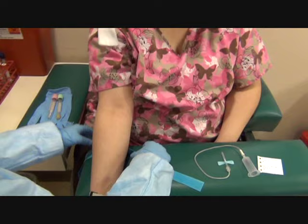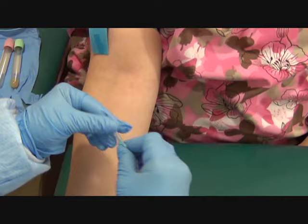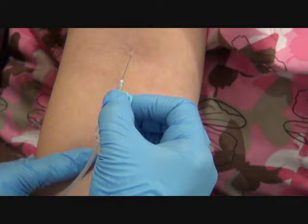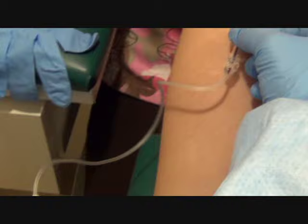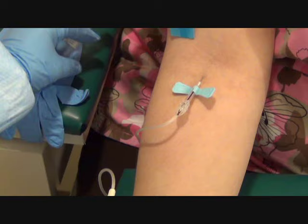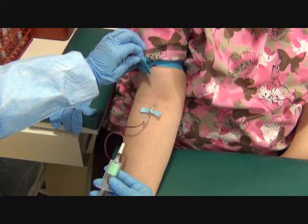Does it feel dry? Yes. Tie the tourniquet four inches above the site again. Make a fist, put your arm straight. I want to make sure I hold the wings, anchor the skin, thread the needle in. I got a flash of blood. Before I let go of the wings, I want to grab my hub — let it go. Make sure I get a good flow before I pop off the tourniquet. I'm getting a flow. I want to make sure it fills from the bottom up so I don't have any reflux. I just pop the tourniquet.